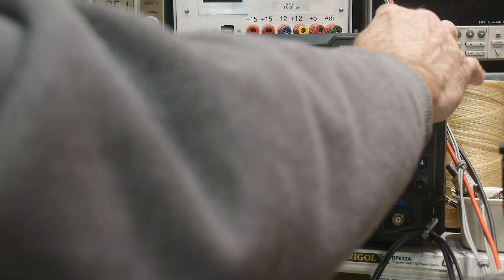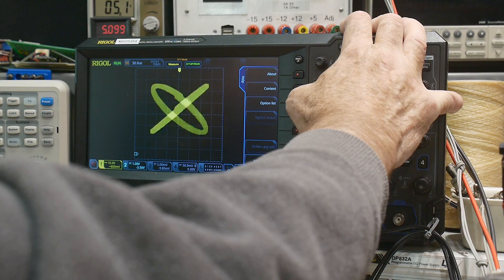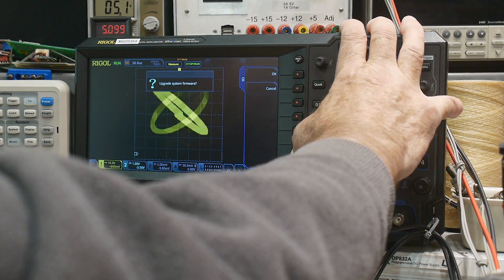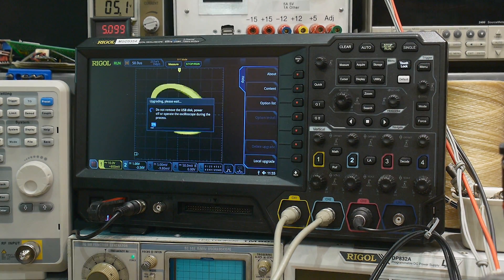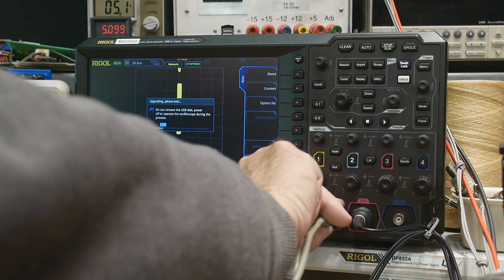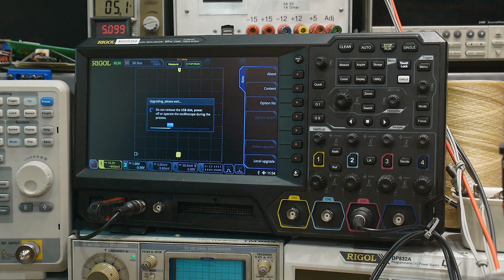We'll go into Utility, System, Options List, Local Upgrade — Upgrade System Firmware. The prompt says: do not remove the USB disk, power off, or operate the oscilloscope during the process. It is upgrading. Upgrade complete — please reboot.